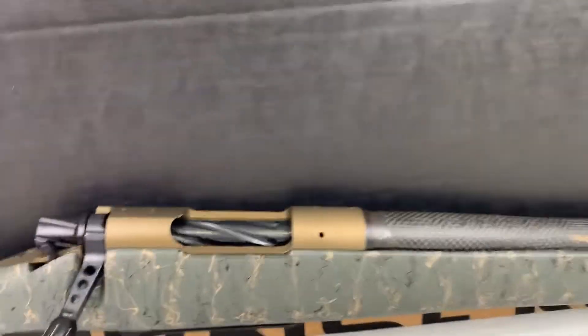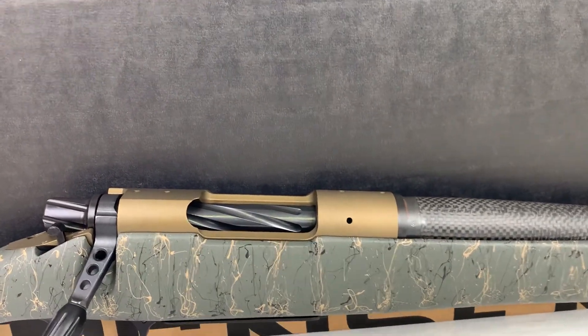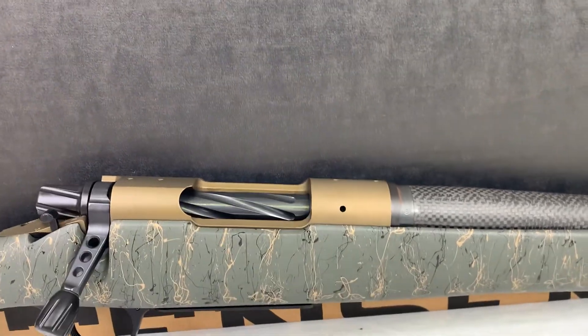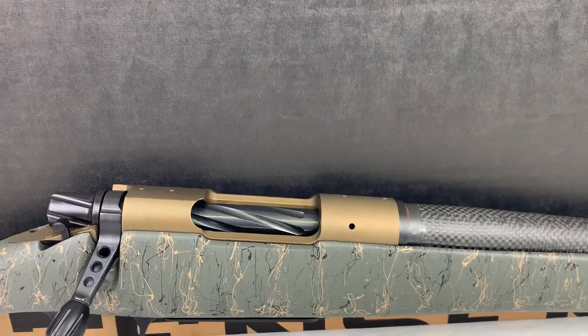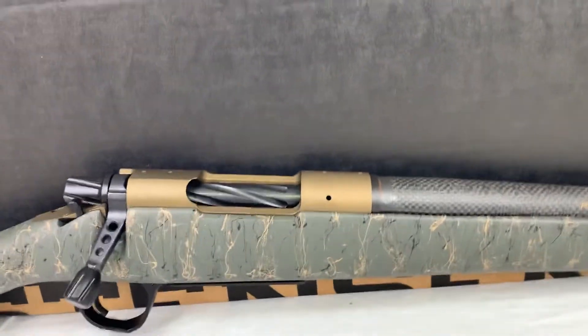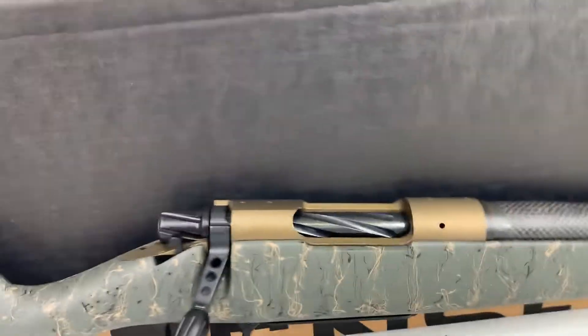Moving on to the receiver — just like some of their other products it's a Remington 700 base, so you can use Remington 700 optic bases to mount up. It's going to mount up the same exact way, there's plenty of that stuff out there, so that makes it really, really nice.